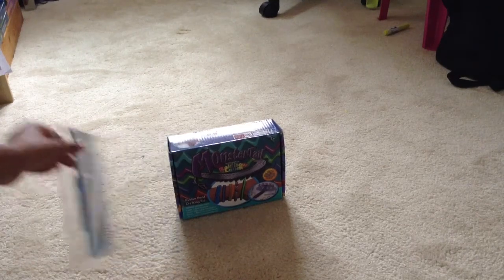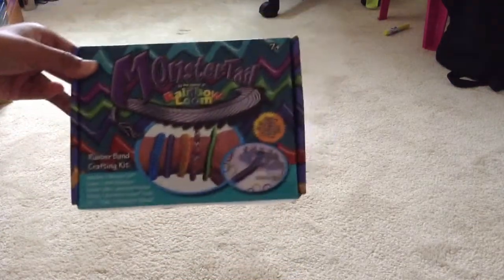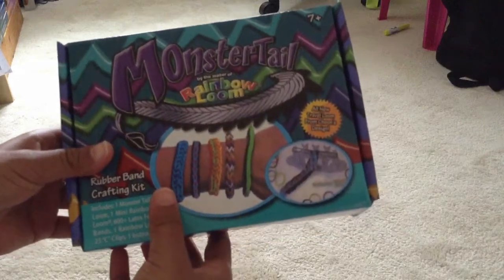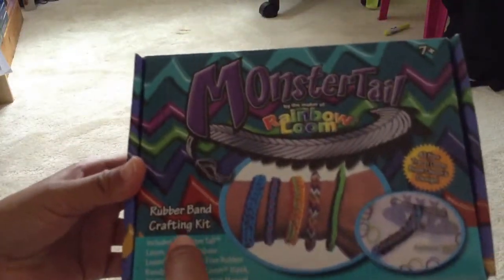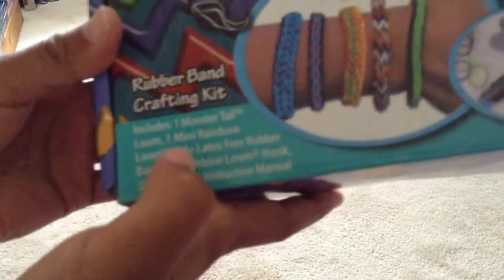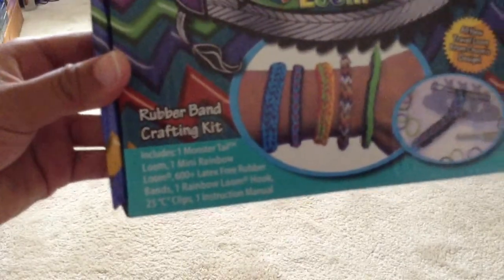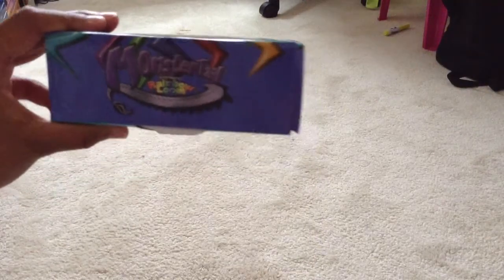The first thing I brought was the Monster Tail. You can see it says Rainbow Loom — by the maker of Rainbow Loom — and it's a rubber band crafting kit, so you can reuse it. It says there's one Monster Tail loom inside. On the front it says seven plus, and on the side it has the logo. I haven't opened this yet.